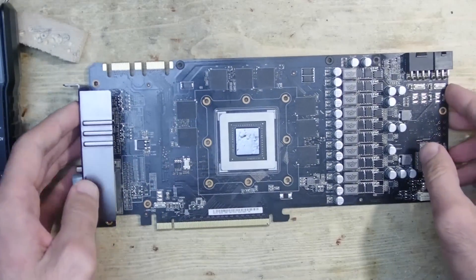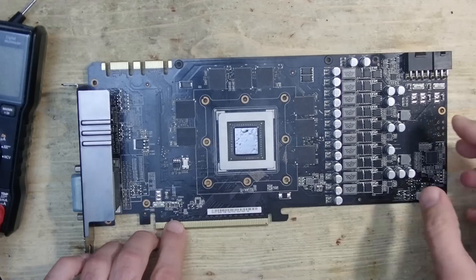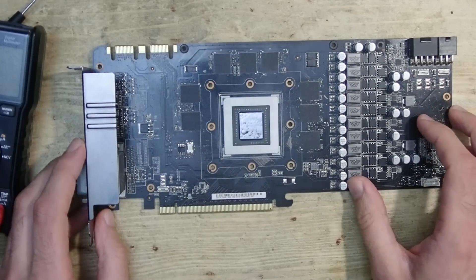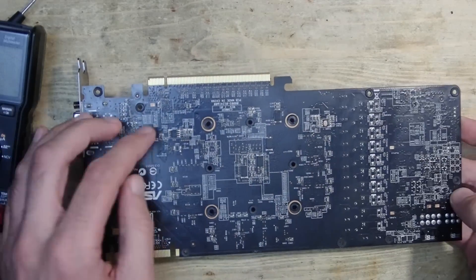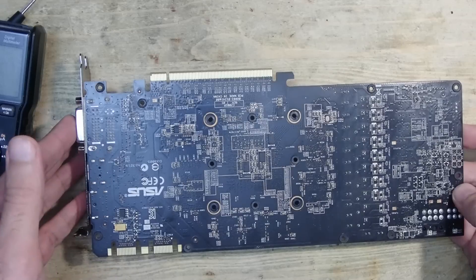Since it is shorted to ground, I can't use my multimeter to find a point where it comes to the surface, because all ground points look the same as the shorted 3.3V AUX trace — so it can be everywhere. Off camera, I checked all the capacitors and ICs in this area and they all seem not to have any short so far. Testing every tiny part could take forever.